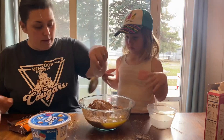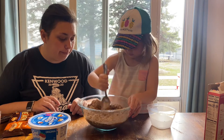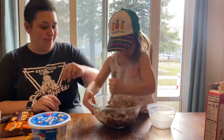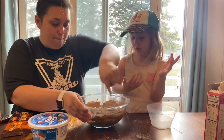Go ahead and give it a stir. It tastes really good.